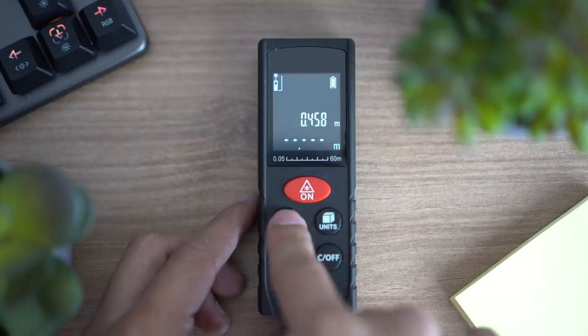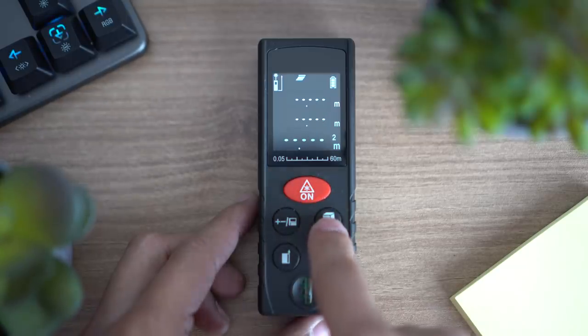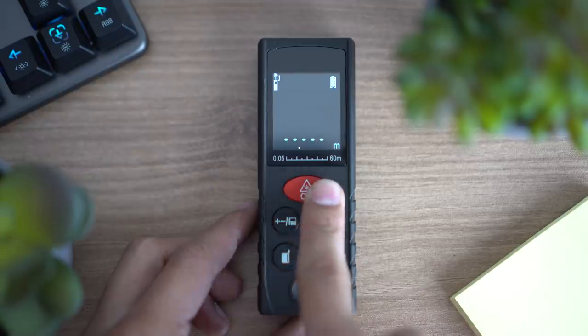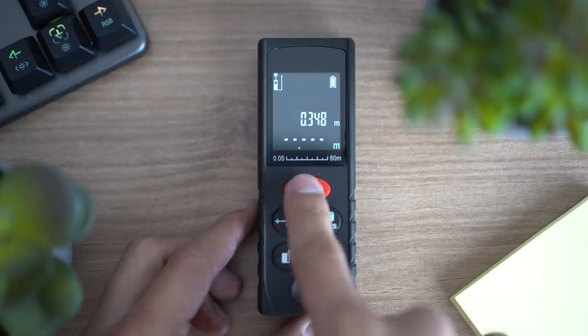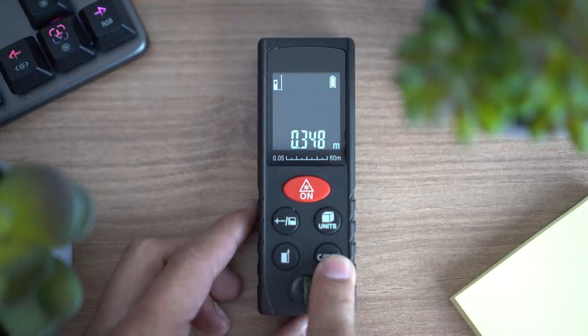This specific model of laser measurer has different functions: you can add or subtract different measurements, change the unit of measurement, and even change the zero reference point from either the top or the bottom of the device. These are all very useful features, but the one feature I love the most about this one is the removable batteries.